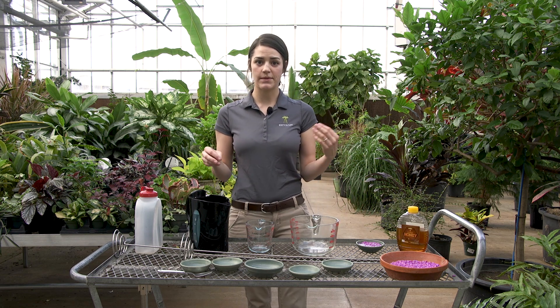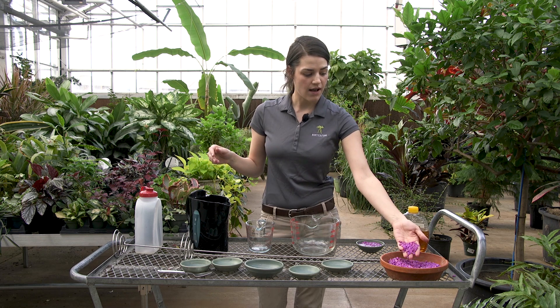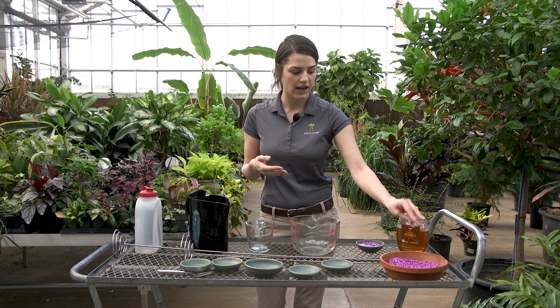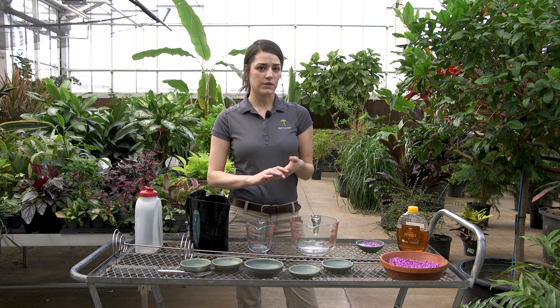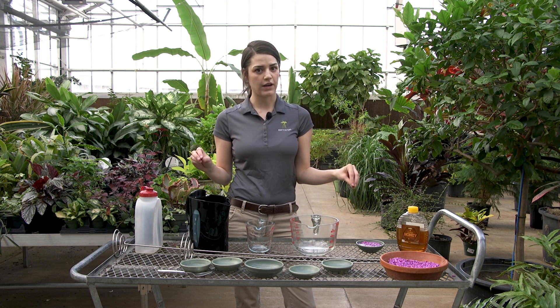What we put inside is simply aquarium gravel — we just bought this at Meyer. We did a couple tests with different colors, and this kind of ultraviolet-y neon color was what attracted butterflies the most.